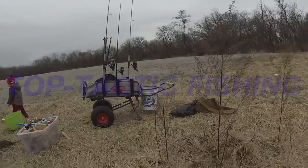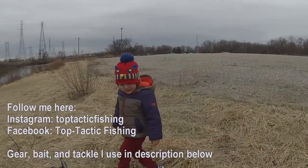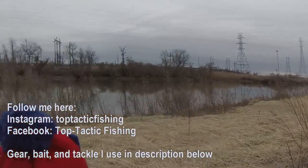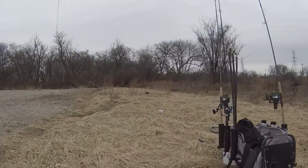As you guys have seen in the last couple videos, we've caught catfish but no carp. I brought my son Luca here as my good luck charm. He was in one of my videos last year and we did catch a lot of carp, so hoping that we get one today. I'm going to be trying something a little bit different, so stay tuned.